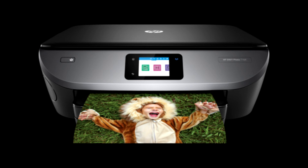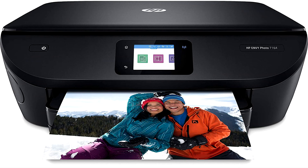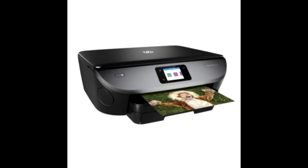Envy 7164 Wireless Photo Printer prints borderless photos directly to the edge of the paper with no trimming required. You can add an SD or USB card for quickly viewing, editing, and printing pictures from your wireless printer.